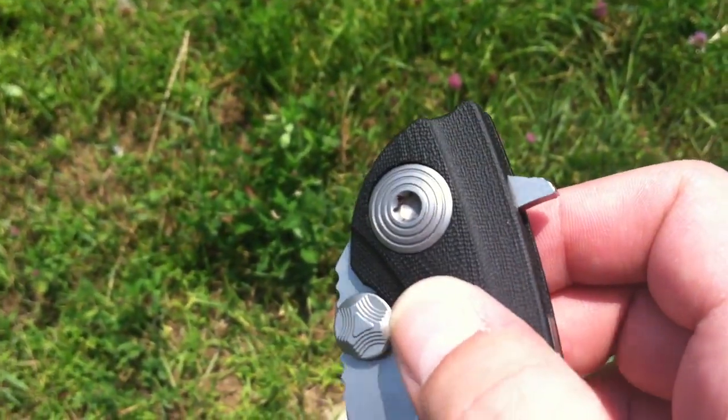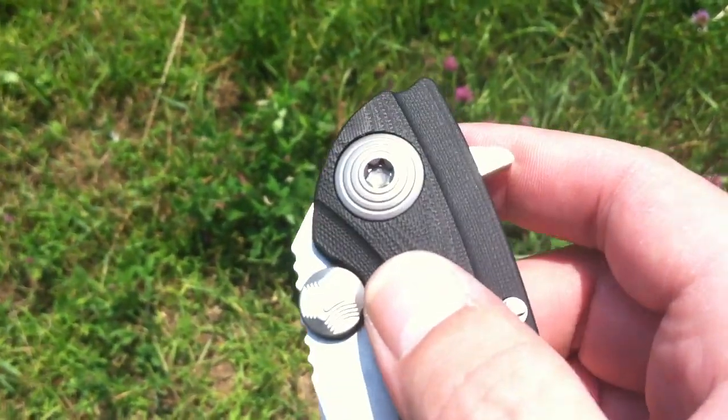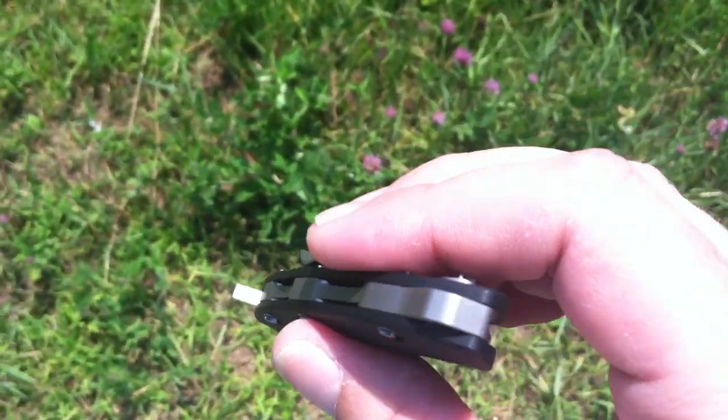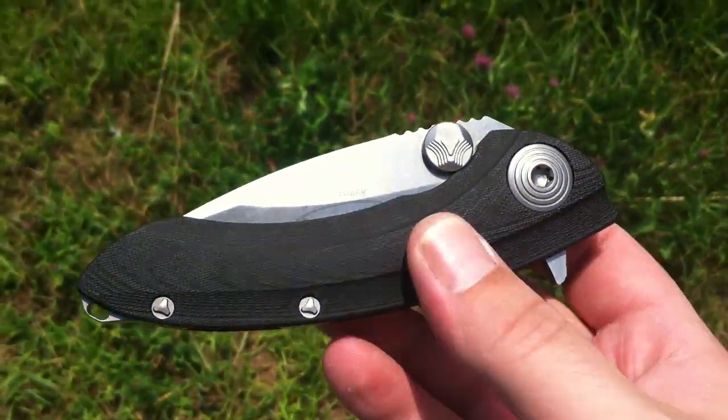There you go, switch this pivot — it looks like they switched this pivot to a Torx on the Microtech Whale Shark, which I'm sure everyone will appreciate.